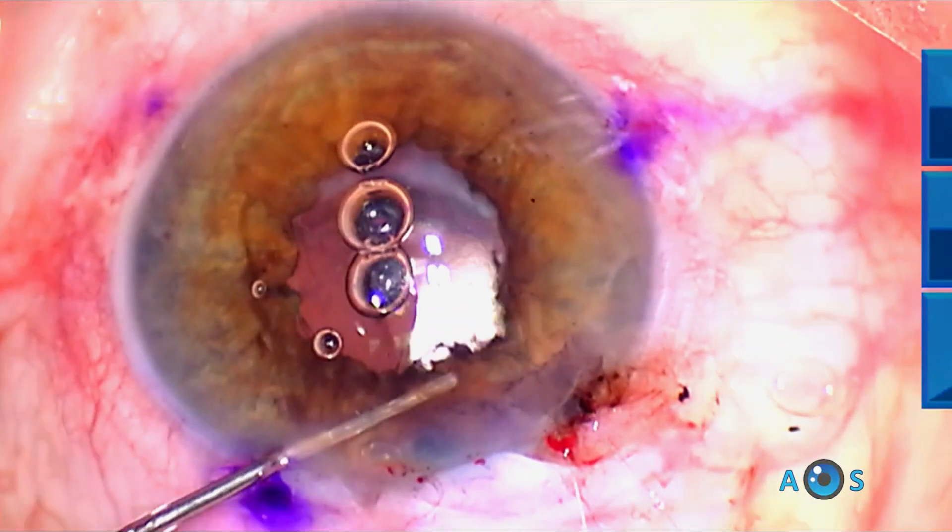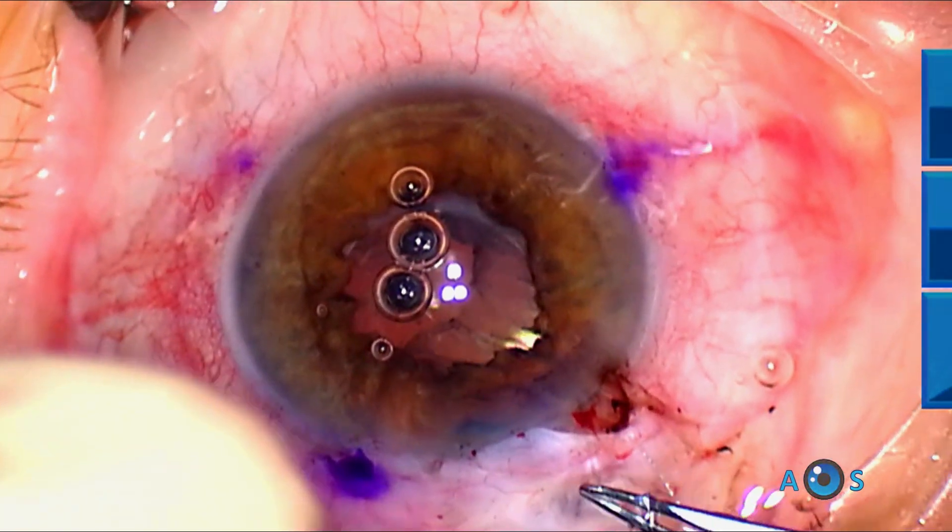The pupil is looking good — nicely round and centered. It is time to tie the suture threads.